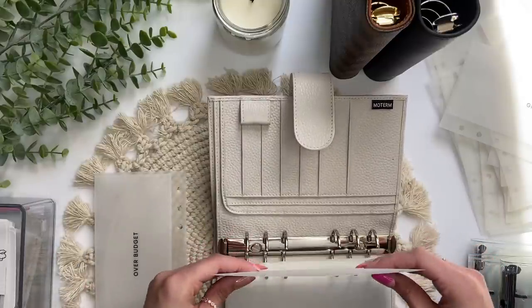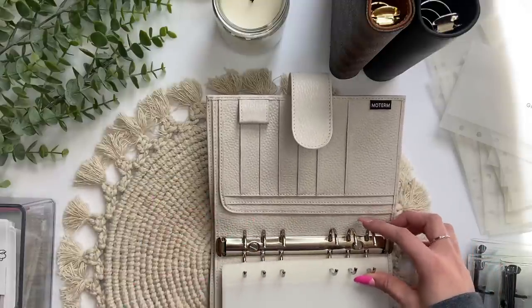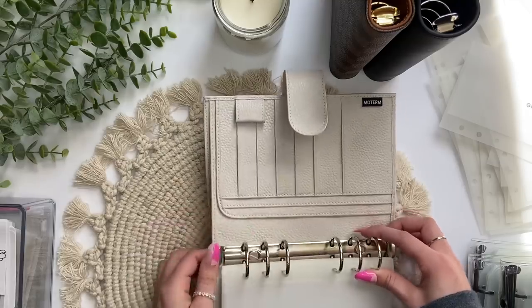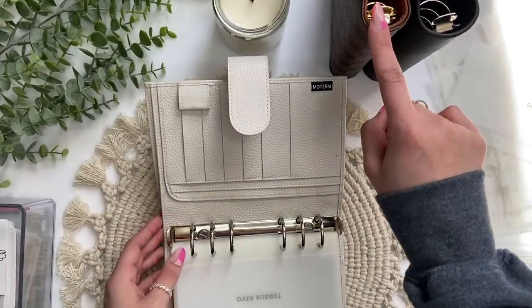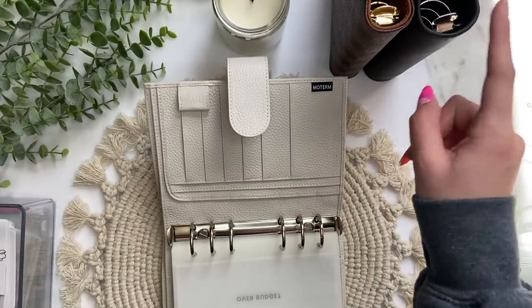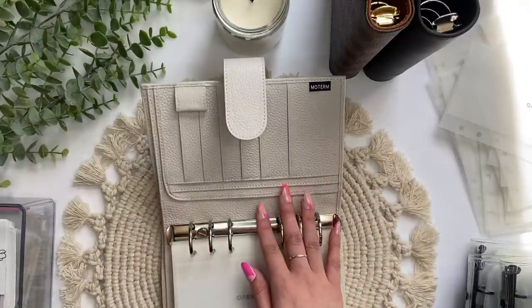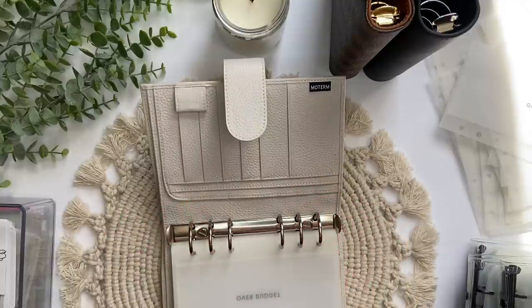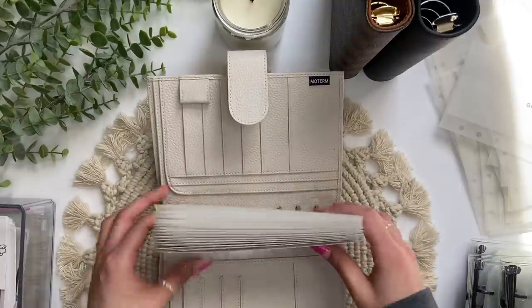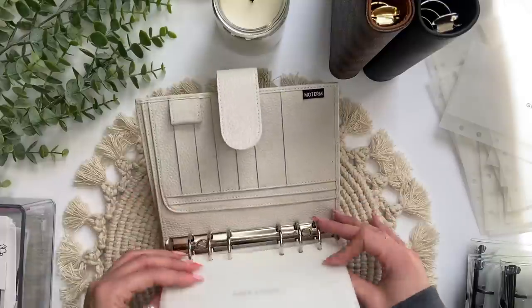I may not need a separate savings binder because the rings in this Moterm are super big — they're 30 millimeters, maybe 25, but bigger than this binder. That's another reason I wanted a Moterm for my bills binder — if I had to combine my savings envelopes in here, there would be room. All of my envelopes are in now. I think that looks super pretty and I can't wait to put the money in.